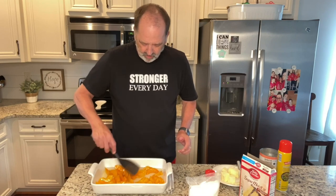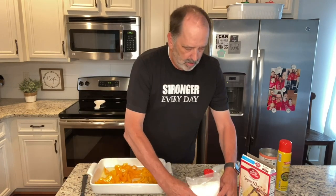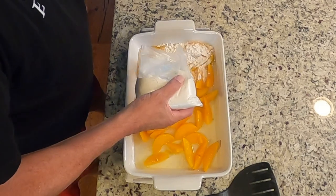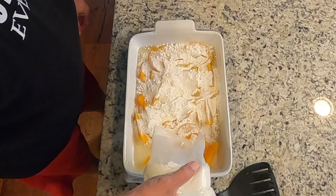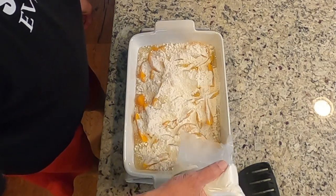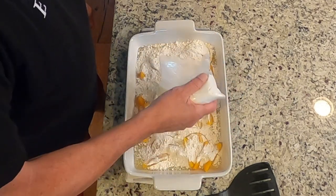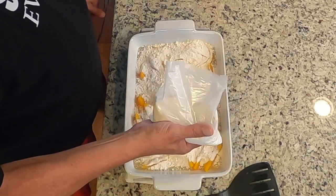Just kind of spread the peaches around so they're even. Then take your cake mix and spread it on top. Dump cakes are my favorite — why? Because they're easy.